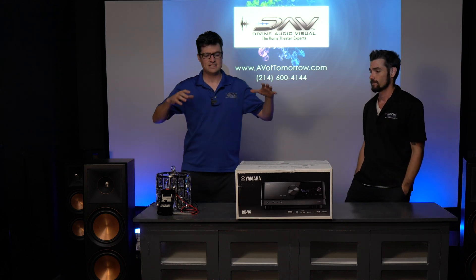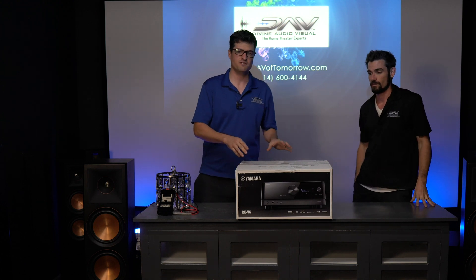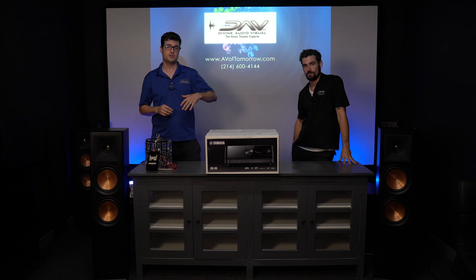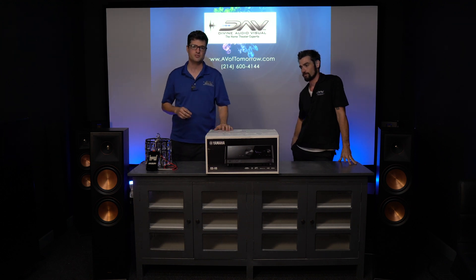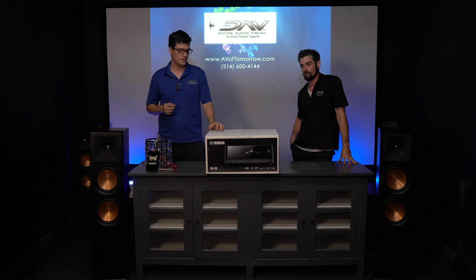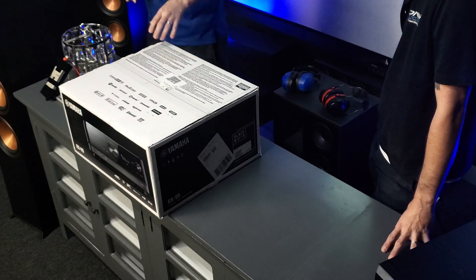Guys, this is the brand new 7-channel 5.1.2 Dolby Atmos RX-V6 by Yamaha. This is an awesome receiver. We've been using the 685 model from last year, and prior to that it was a 681 for quite a few years now, and these are fantastic receivers. So we're hoping that this one kind of stands up to its reputation.